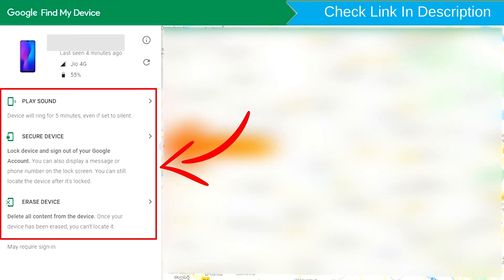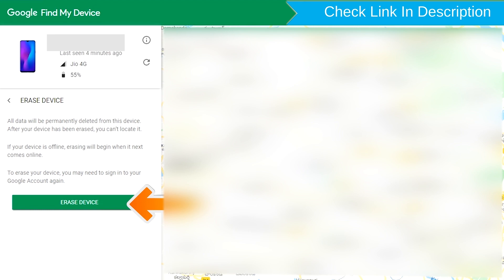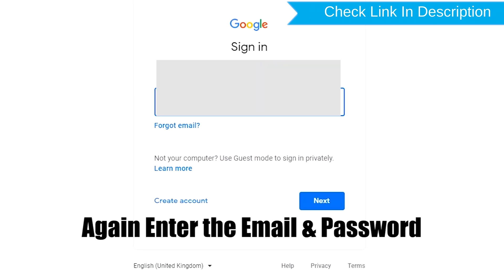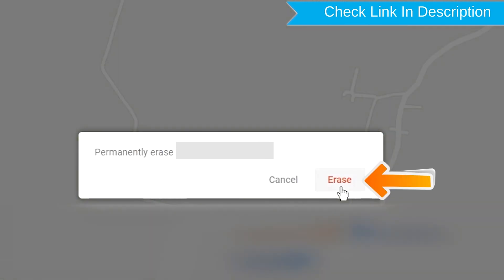After login, there will be 3 different options: Play Sound, Secure Device, and Erase Device. Click on the Erase Device option. Enter your email and password again. You will then see the Erase All Data menu. Tap on the Erase option.